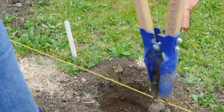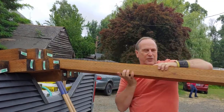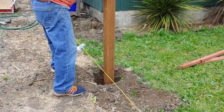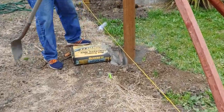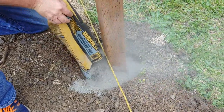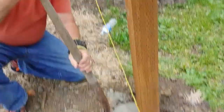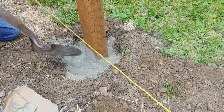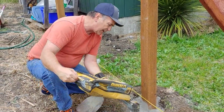We'll take a little bit more dirt out, then take a post, drop it in the hole right where it's supposed to be. We like the concrete to be an inch or so below grade so we can cover it with dirt — and also because when you put water in there, it'll fill up and be better for the setting of the concrete.